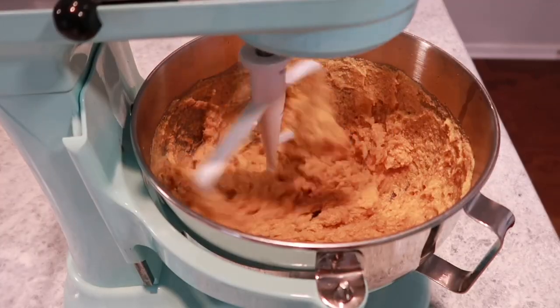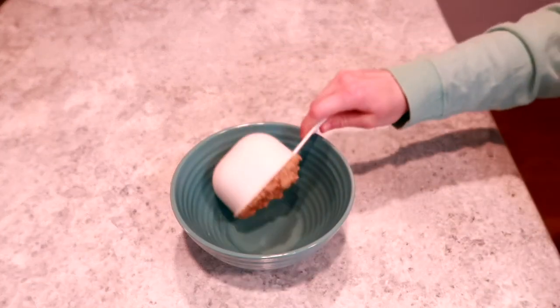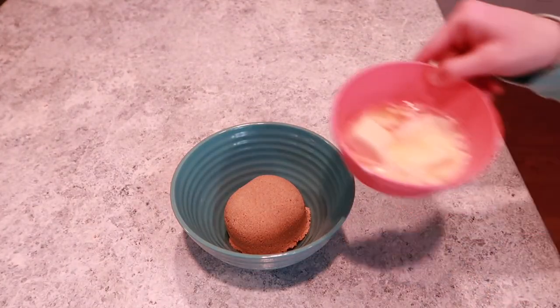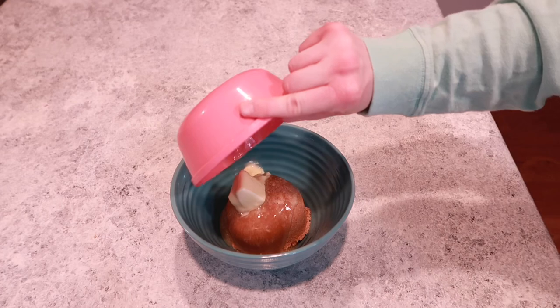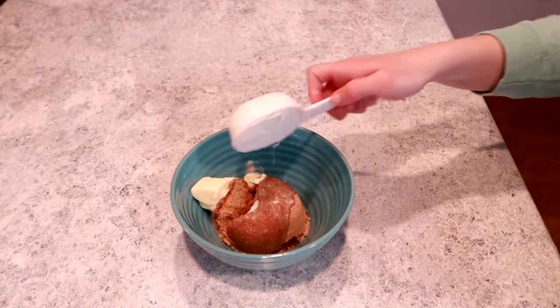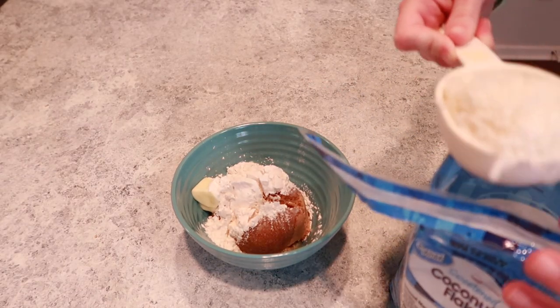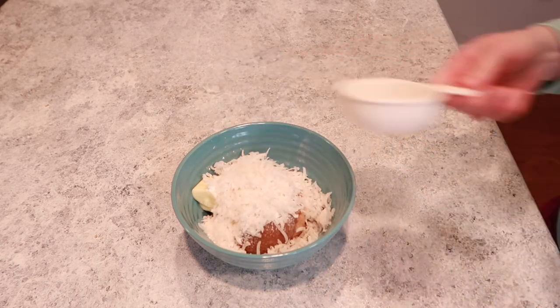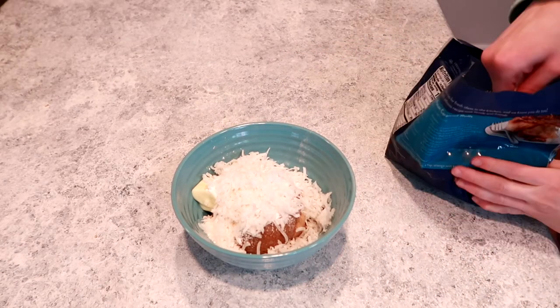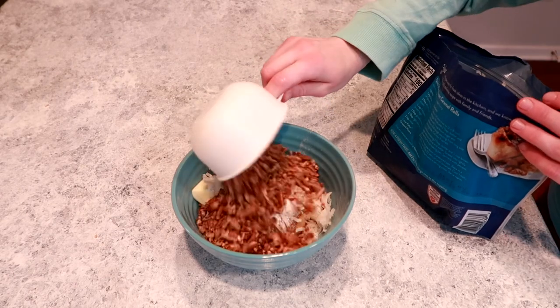Once that is at the right consistency, I'll set it aside and get another bowl. I'm going to add one cup of packed brown sugar, one-third cup of softened butter, one-third cup of flour, one cup of chopped pecans, and a half cup of coconut flakes. Then I'll mix this up until it's a nice crumbly consistency.